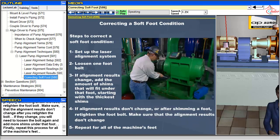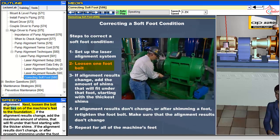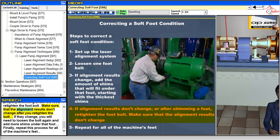The steps to correct a soft foot condition using the laser alignment system are as follows. First, set up the laser alignment system like you did to measure alignment. Next, loosen the bolt that ties one of the machine's feet to the foundation. If the alignment results change, add the maximum amount of shims that will fit under that foot, starting with the thicker shims. If the alignment results don't change, or after properly shimming under the foot, retighten the foot bolt. Make sure that the alignment results don't change after you retighten the bolt. If they change, you will need to loosen the bolt again and add more shims under that foot. Finally, repeat this process for all of the machine's feet.